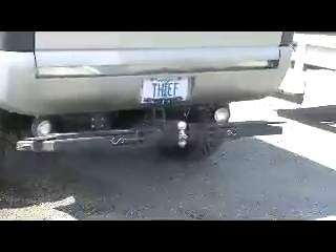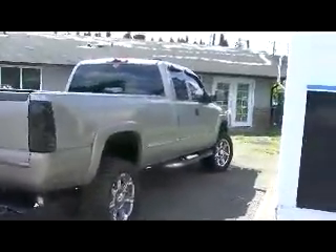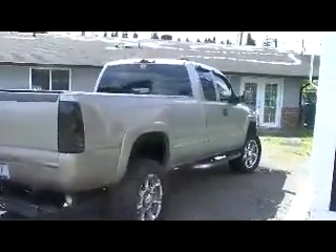We try to make it pretty interesting. We try to keep our truck looking as stock as possible — we don't want people to know what's going on.